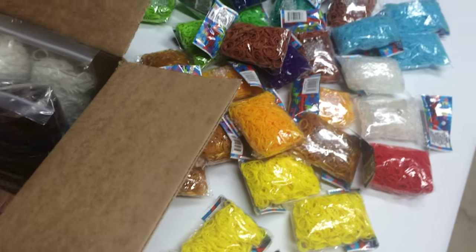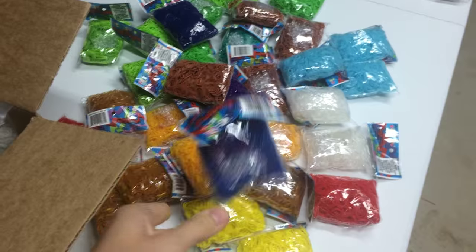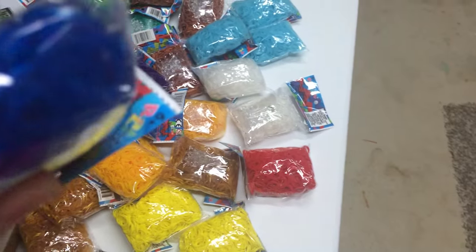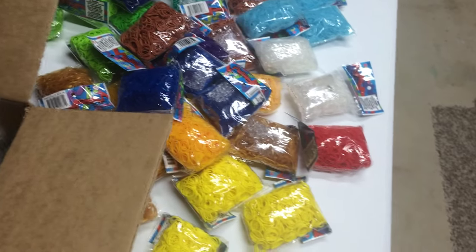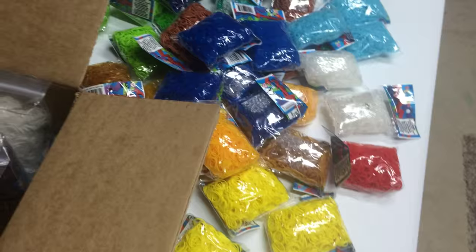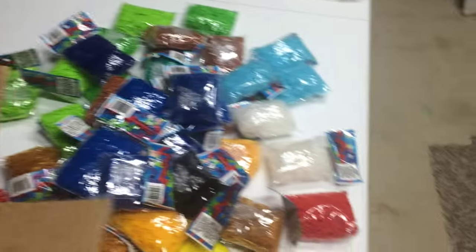Mango or neon orange — I forget exactly what that was for, but it's in the list in the description anyway. A bunch of blue, which can also be for Tsunami. And some black, just in case — although I do have a bunch of black already.